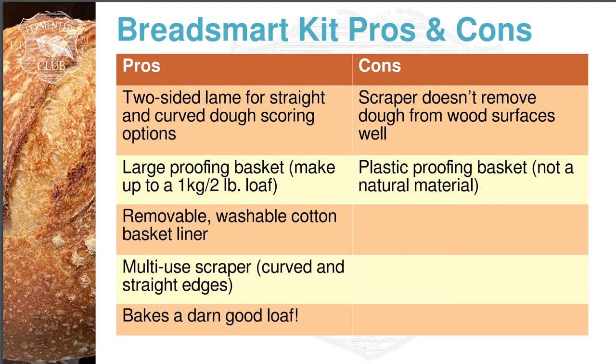I enjoy using the kit and I'm going to continue using it. I hope you found this review helpful. If you want to see other reviews and techniques and tips on how to do fermentation, check out my other videos and go to our website for recipes, tips and tricks at membersclub.com. Thanks for watching.